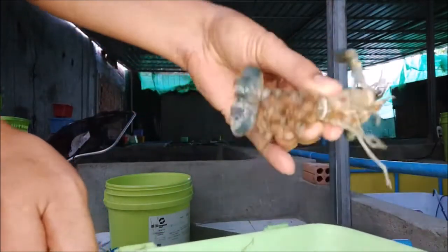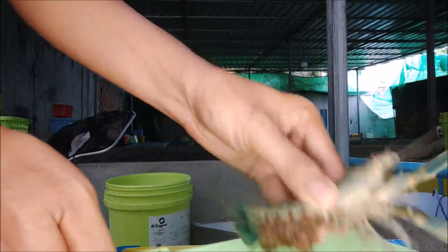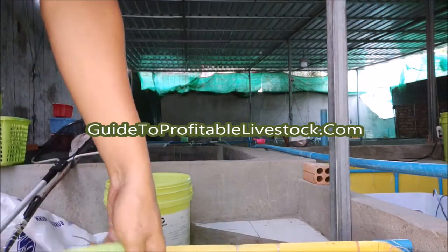Well, what are you waiting for? Click on the link, get yourself a copy of How to Raise Crawfish, and start raising your very own rewarding crawfish today, without the fear of failure.